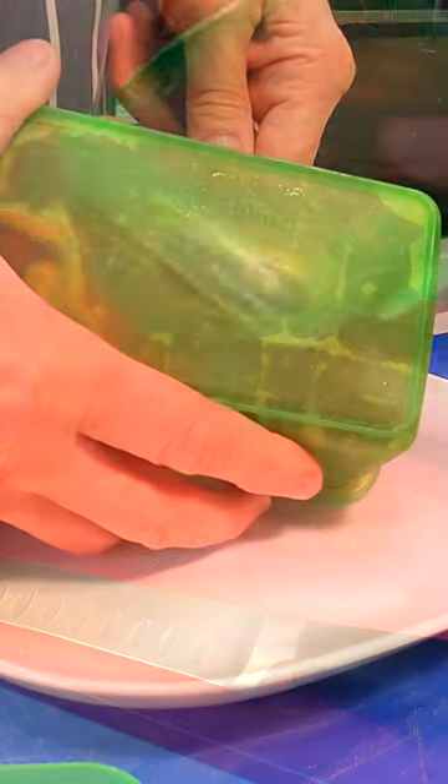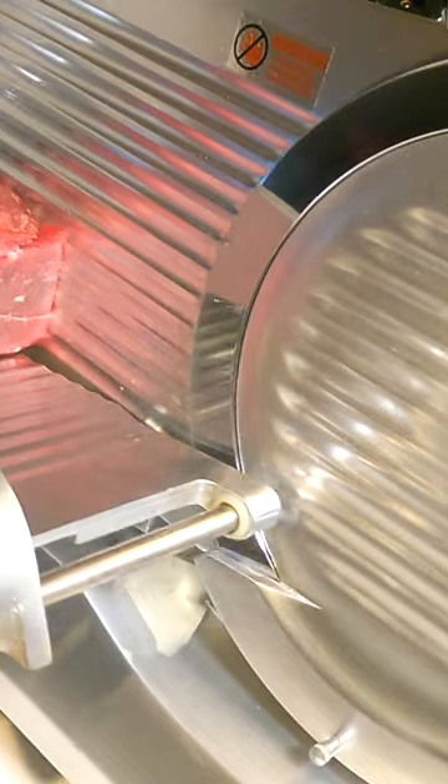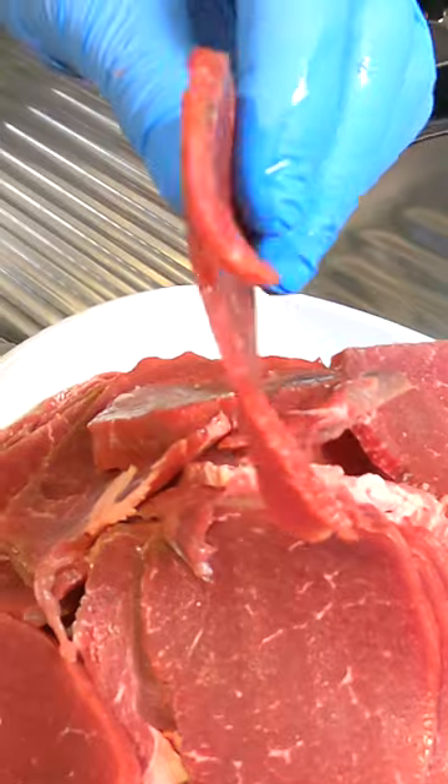We go straight into the freeze ice. Oh yes, come on. Oh yeah, look at that — really, really accurate slices.